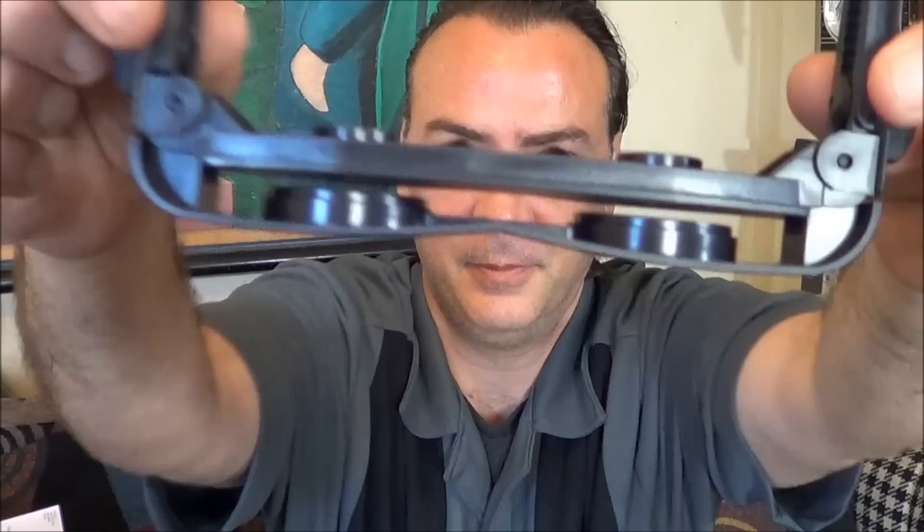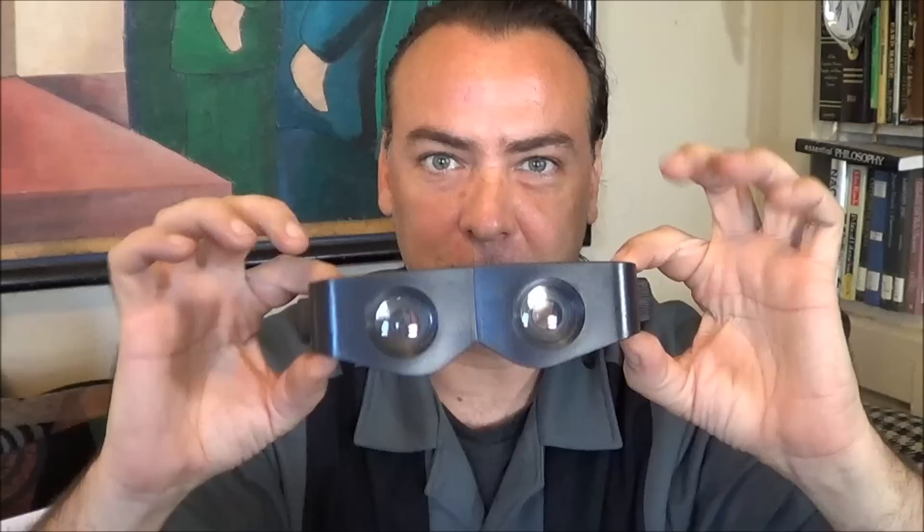Alright guys, here's the Zoomies. Take a good look at them. So these are supposed to be just like binoculars, but maybe like mini binoculars. They have adjustments on the side that bring the lenses out or in for focus. So let's see how good these look.